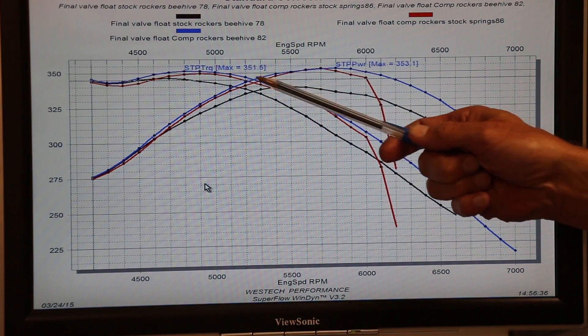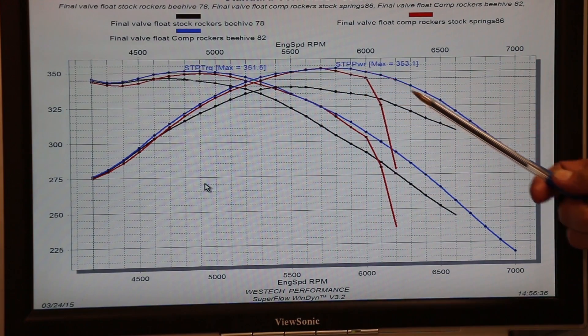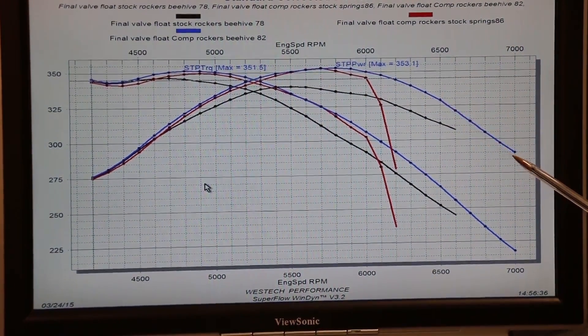After we upgraded the valve springs — big power — and look, we were able to rev this thing all the way to 7,000 RPM. When it comes to LS motors, the weak link has to be the factory valve springs. So if you're considering boost, a camshaft, or even just roller rockers, know this: whether you choose beehive or dual spring, a valve spring upgrade from CompCams is your first step in getting ready. Back to basics.